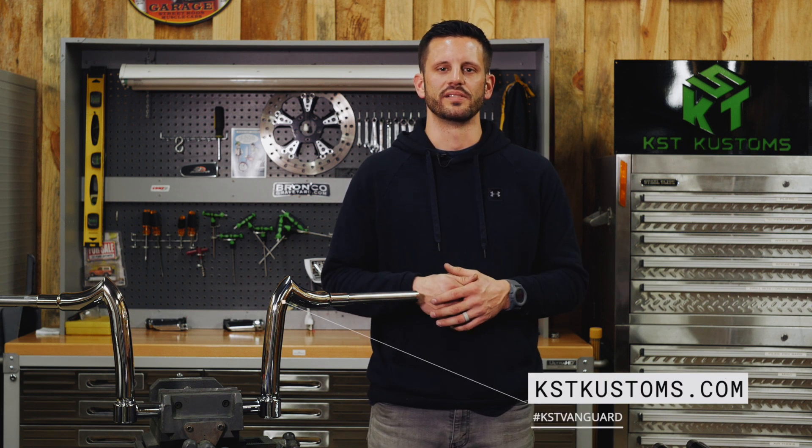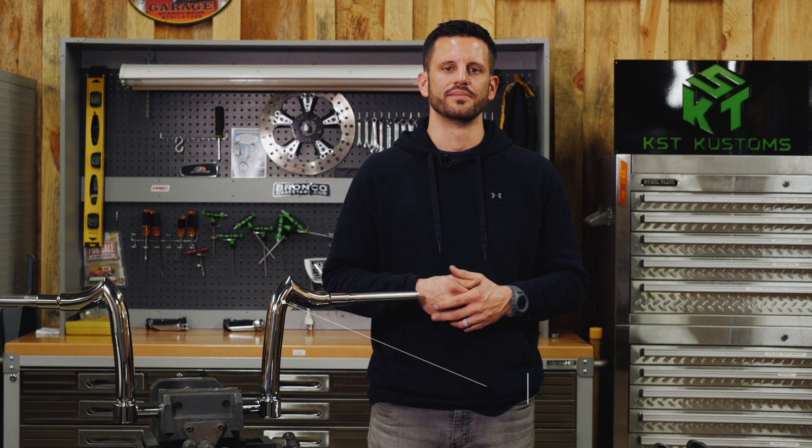Thanks for stopping in, guys. I'm super excited about this Vanguard collection. For more information, head over to kstcustoms.com. Thanks again.